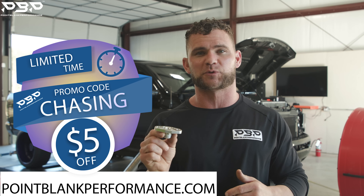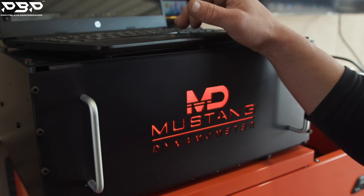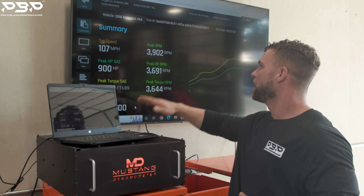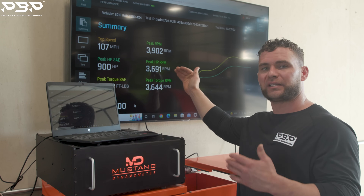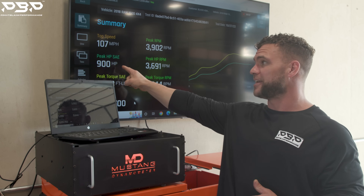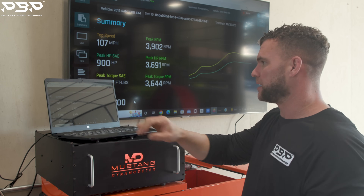Speaking of that thousand rear-wheel horsepower, let's go to the graph and check out the numbers. Quick recap on our Mark 2 exhaust manifold: we did that run in 3.7 seconds, peak horsepower and peak torque landed right at 3,700 RPMs — 900 rear-wheel horsepower and 1,288 foot-pounds of torque. Now let's compare the data.